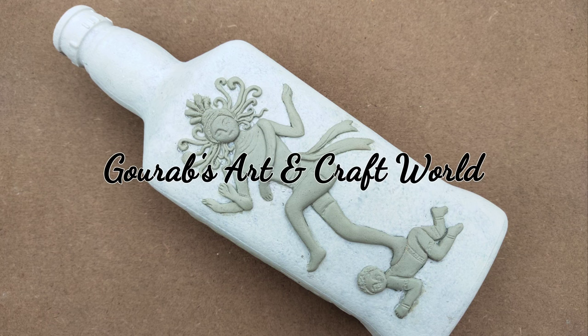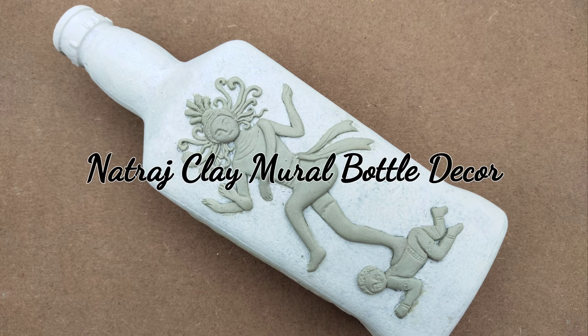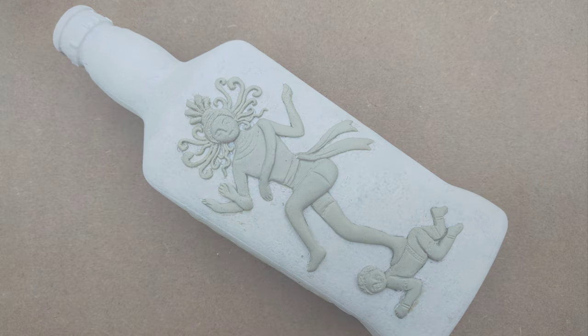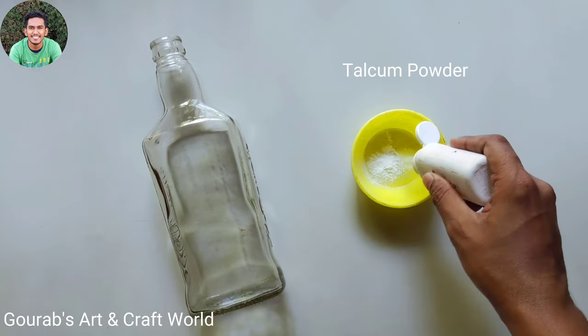Hello guys, welcome to Gaurav's Art and Craft. I'm Gaurav and today we're going to make this beautiful Natraj clay mural bottle decor. At first, take some talcum powder.